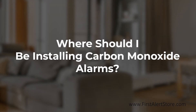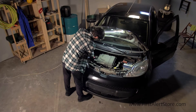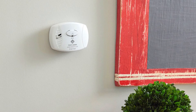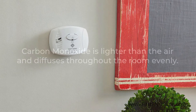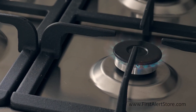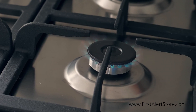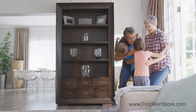Where should you install a carbon monoxide detector? Carbon monoxide detectors should be installed on every level of your home and in every bedroom. Garages are also important in the event of a car left running. Contrary to a popular myth, carbon monoxide alarms do not need to be installed near the floor to be effective. Carbon monoxide is actually lighter than air and diffuses throughout the room and house evenly. It is recommended to avoid installing carbon monoxide detectors too close to any fuel-burning appliances, so keep at least 15 feet away. Choose a location where the alarm will stay clean and out of the way of children or pets.